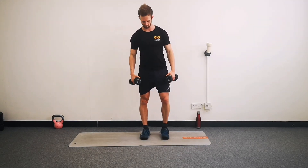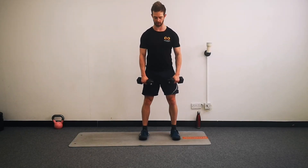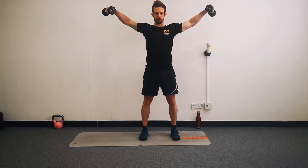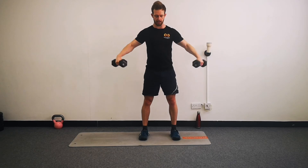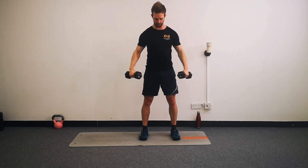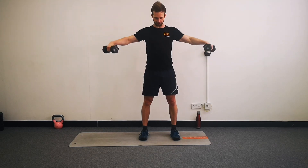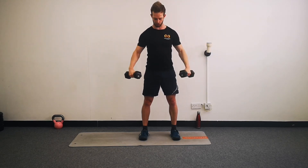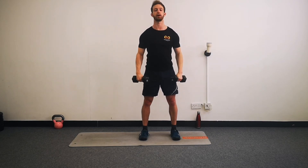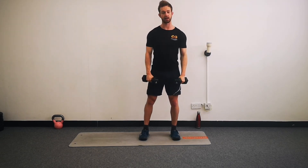Lateral raises - just 35 seconds. Ready and begin. Up to the sides and down. Small bend in the elbows, just to take the stress off the joint. From here we've got our reverse prone flies for the last little bit of hard work. 15 seconds left - let's go. Push those last one or two reps. And there's time.